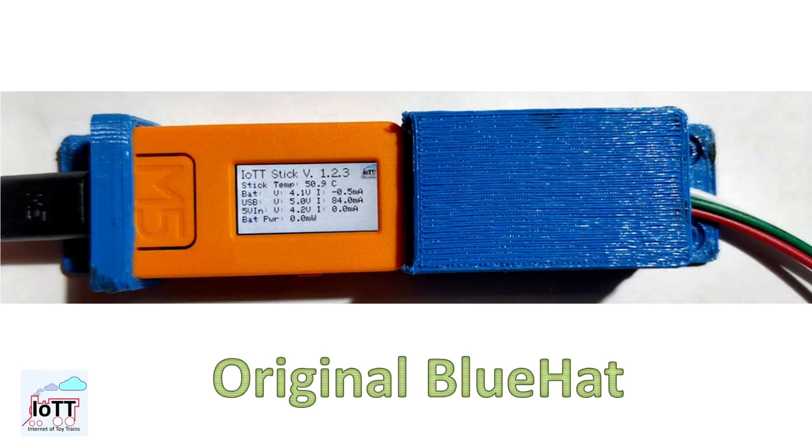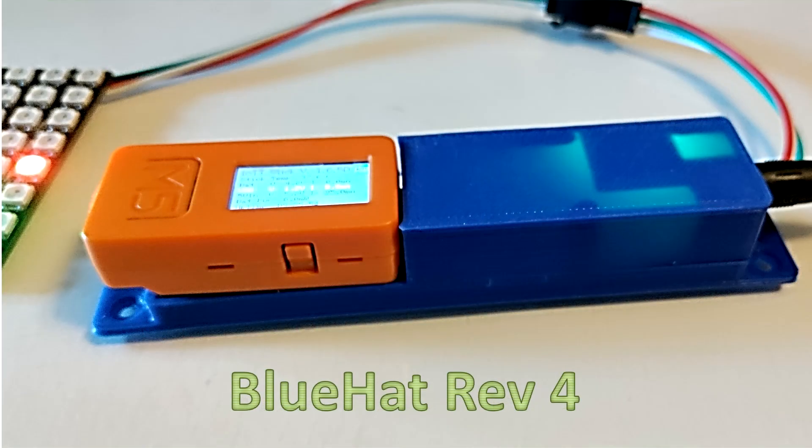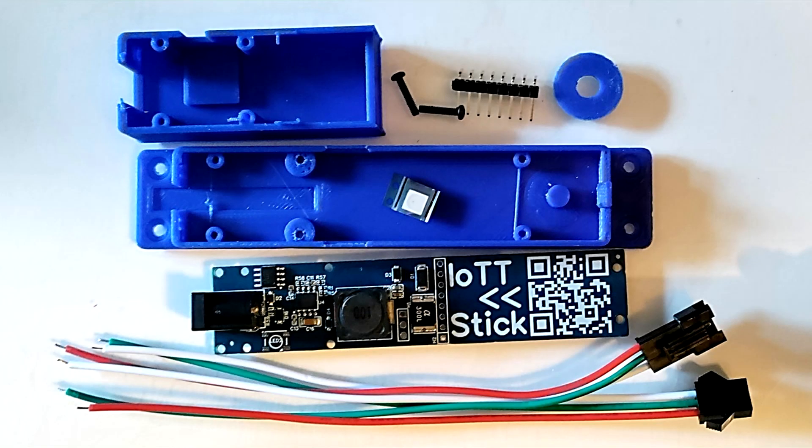The Blue Hat signaling device, introduced in video number 44, was the first board released using the modular concept around the IoT T-Stick. That was about three years ago, so it was time for some adjustments to the design. In this video I show step by step how you can build and test your own Blue Hat, and to make it really easy, I have added a Blue Hat Kit version to the Tindie store.